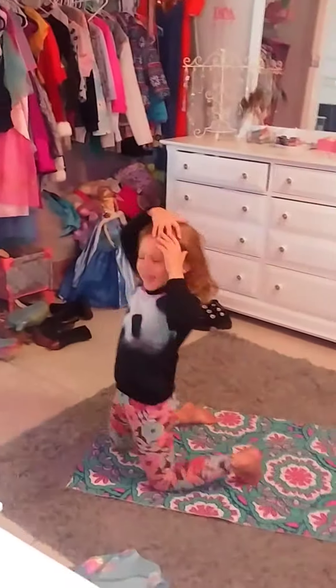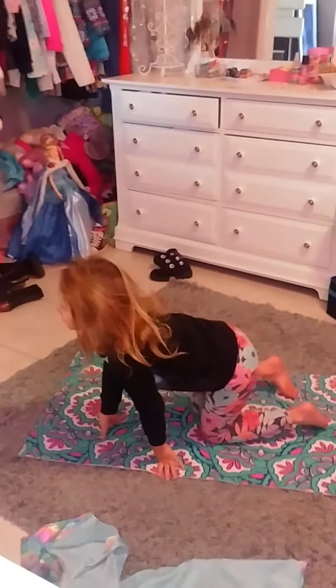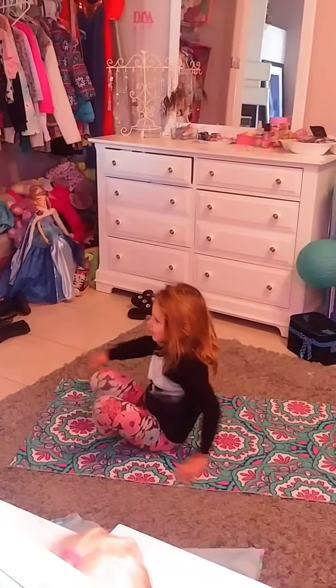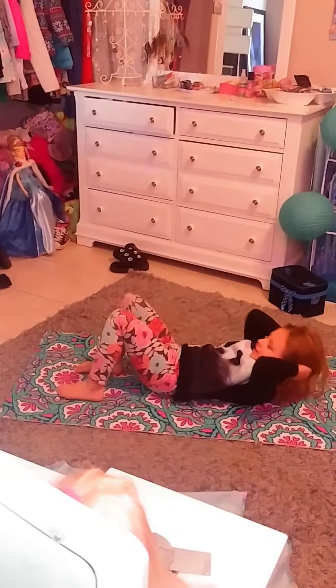Woo! Vivian! That was awesome! Remember we did these yesterday in Pilates. Go girl!